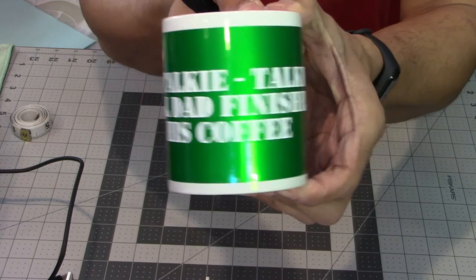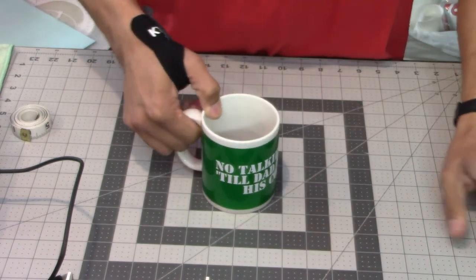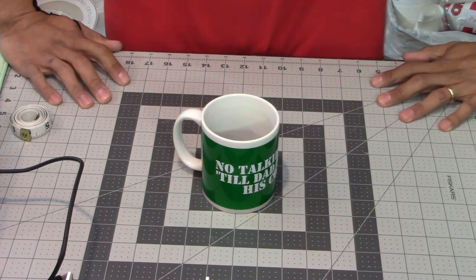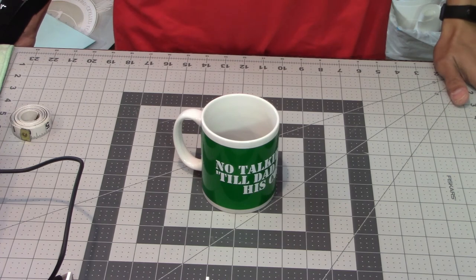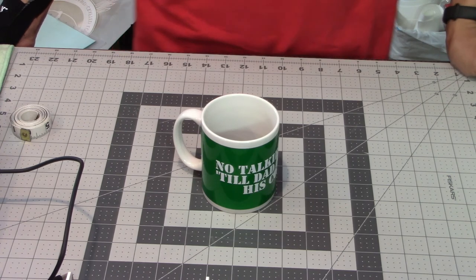The saying on it is "No talkie talkie till dad finishes his coffee." Hopefully you liked this video showing something fun to do with old coffee mugs that are looking boring — add a little color and style. If you liked it, please give it a thumbs up and hit subscribe so you get notifications whenever I post new content. Thanks guys, have a great day!